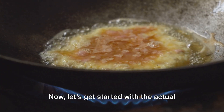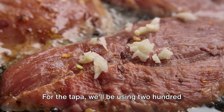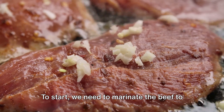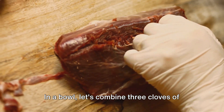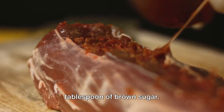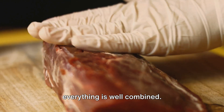Now let's get started with the actual cooking process. The first step is to prepare the tapa, which is the meat in our dish. We'll be using 200 grams of beef sirloin or thinly sliced beef. To start, we need to marinate the beef to infuse it with flavour. In a bowl, let's combine 3 cloves of minced garlic, 2 tablespoons of soy sauce, 1 tablespoon of vinegar and 1 tablespoon of brown sugar. We'll also add a little salt and pepper to taste.